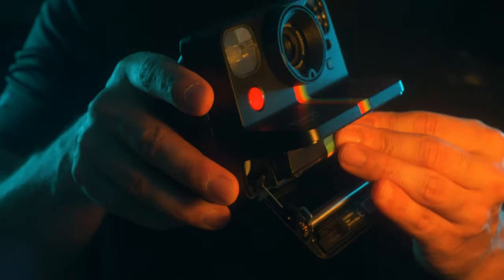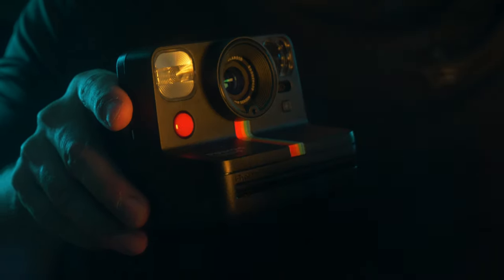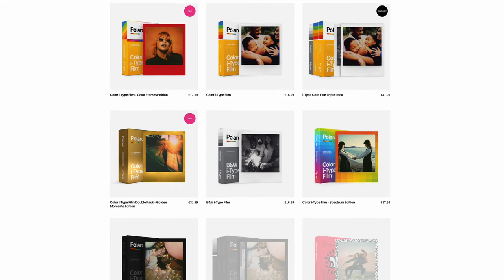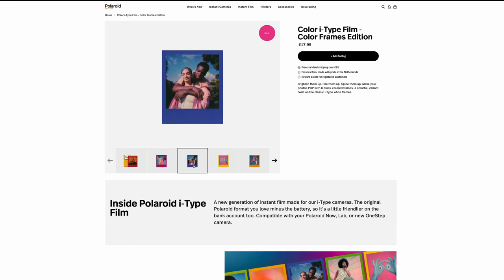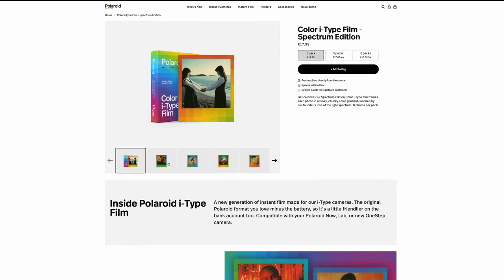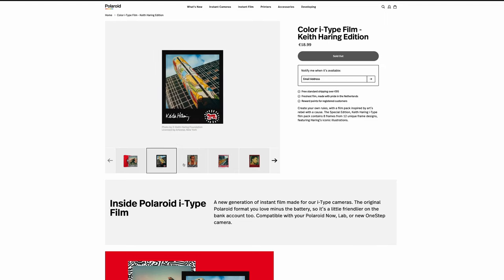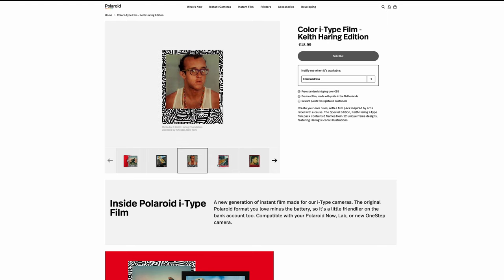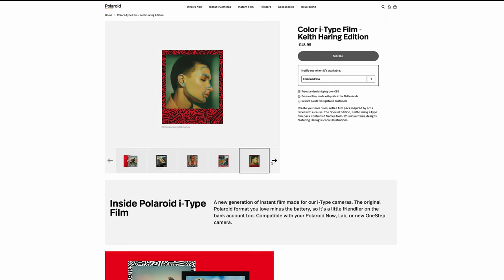The camera is great but the film is equally important. You simply open a package, slide it into the camera, and you have eight shots ready to go. There are so many cool films to choose from: white frames, black frames, color frame editions, golden moments, spectrum editions, and more funky ones like the Keith Haring pieces with his iconic works on the frame. These are all definitely nice elements of fun to the Polaroid game. For now, I only have the white frames.